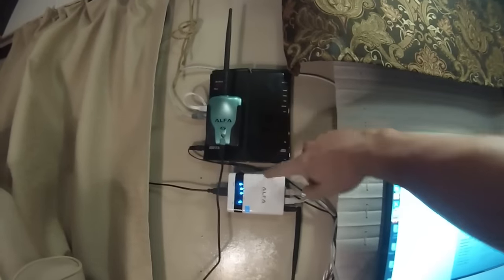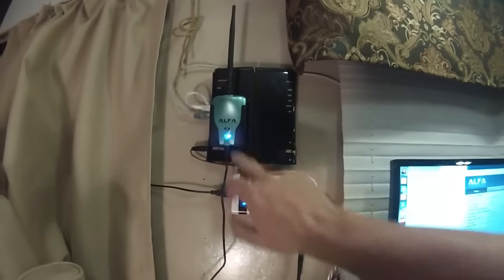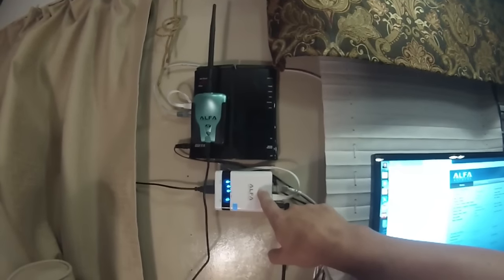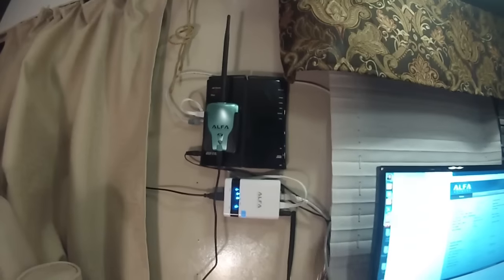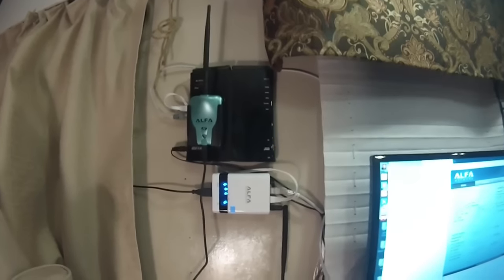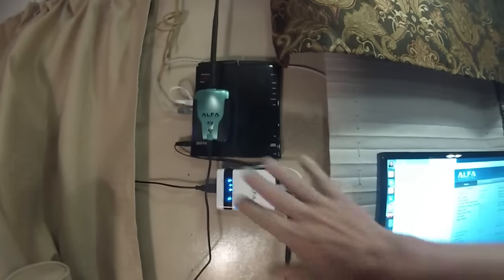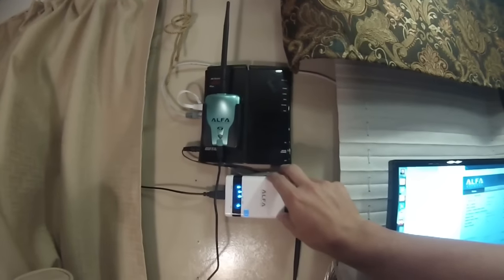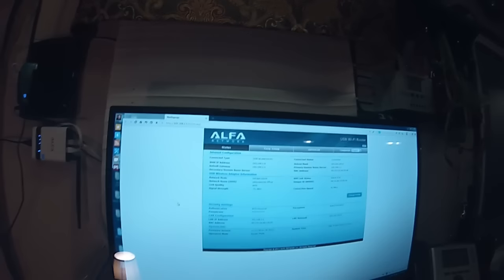The router is just being used as a switch, but these two devices from Alpha cost me $60 and $28, so for around $100 I got a whole network that actually replaces the ones that cost about $700.